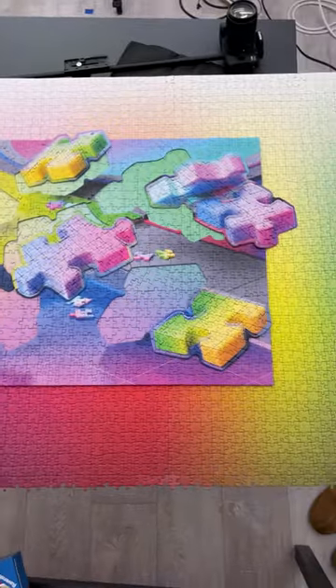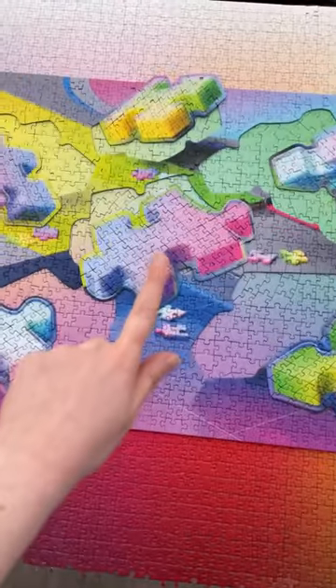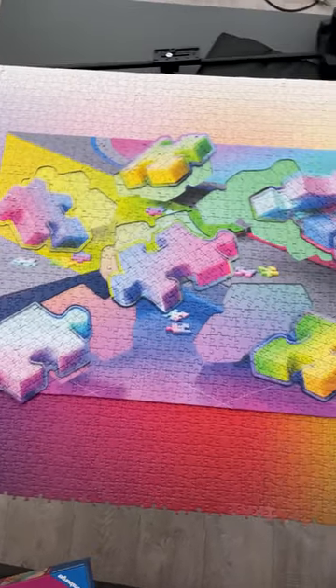If I had the wall space, this is what I would frame. That's my favorite thing about this new puzzle — you can just layer it with other colorful puzzles and make brand new artwork. Someday, when I have my puzzle museum, this will—